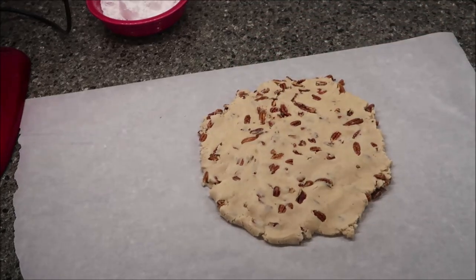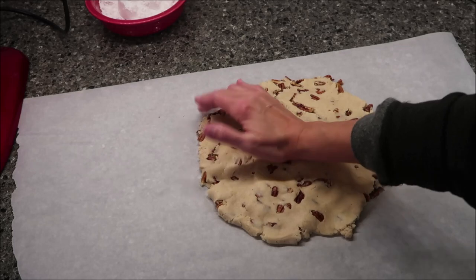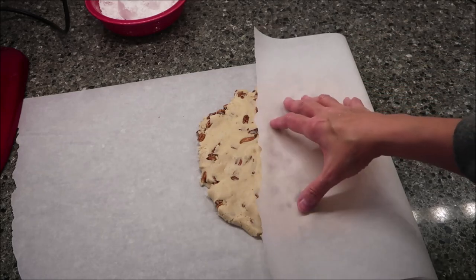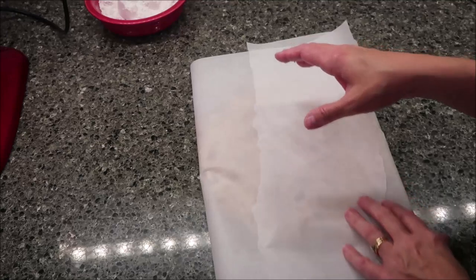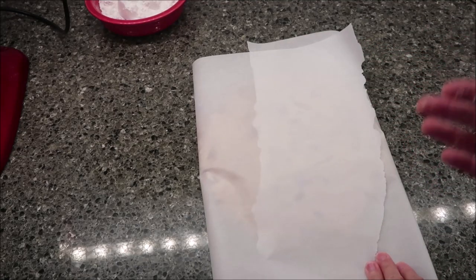The directions say to wrap this up tightly in plastic wrap and refrigerate it for two hours. I'm going to leave mine in the parchment paper like a little package but also add some cling wrap to it and put it in the refrigerator. We'll be back in two hours.